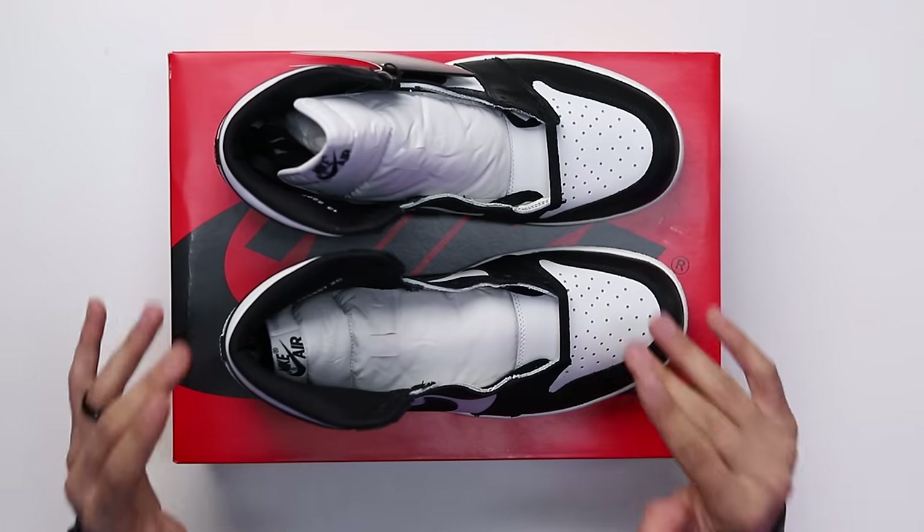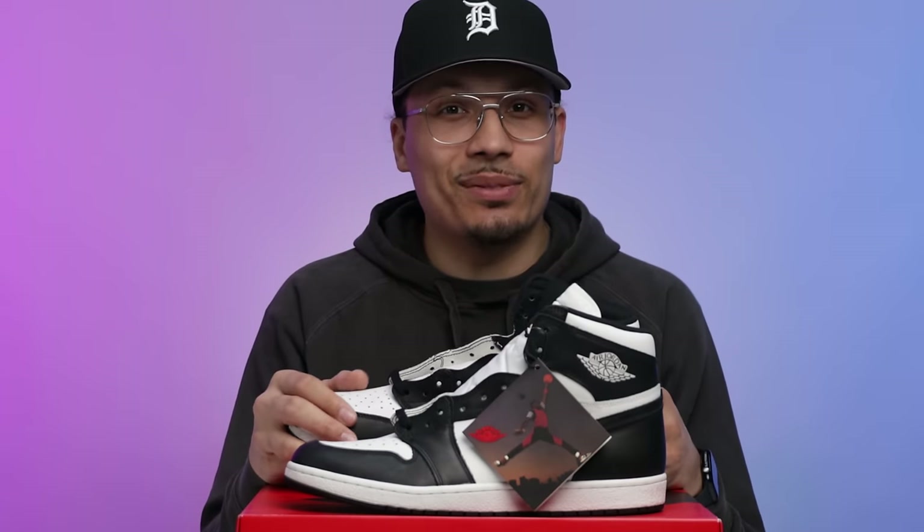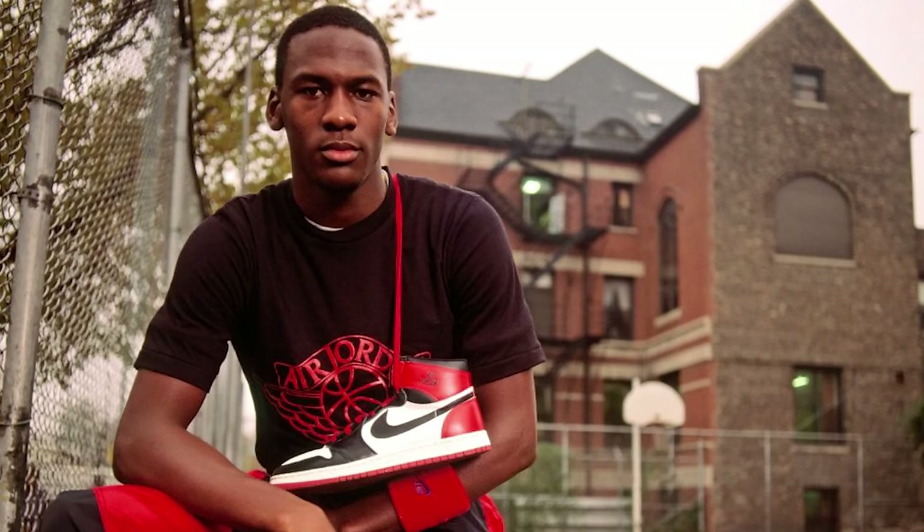First impressions of this sneaker — honestly, like I said, I think these just might be the best ones to release so far, and I'll break it all down in this video. But first we gotta talk about the history. This is a classic right here — back in 1985 we saw the original set of Air Jordan Ones hit the streets.